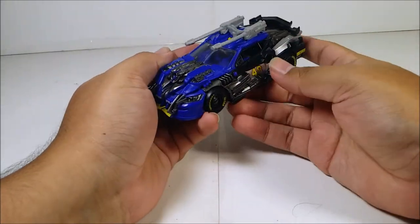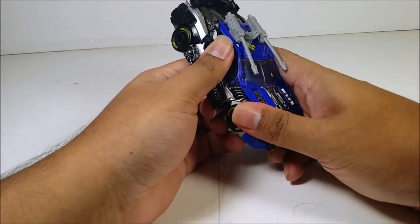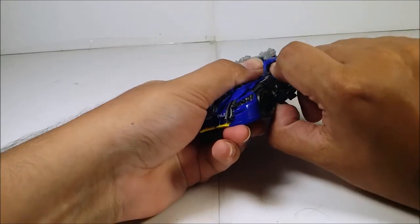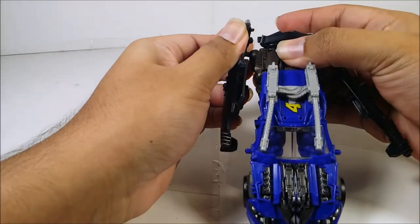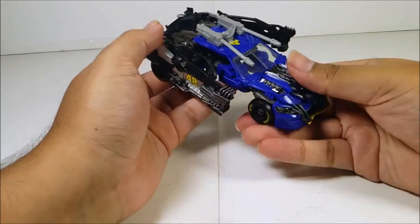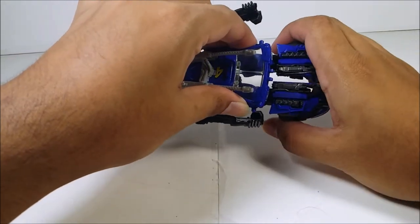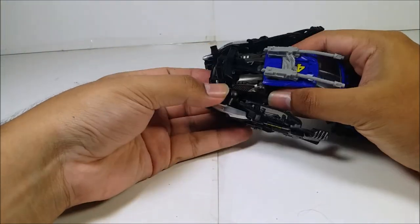Start by unpegging the side pins and side pieces — both side panels. Make sure you do not break the panels. These are on ball joints — double ball joints, one here and one here. Come to the front of the vehicle mode, untab these pieces, then split them out like this.